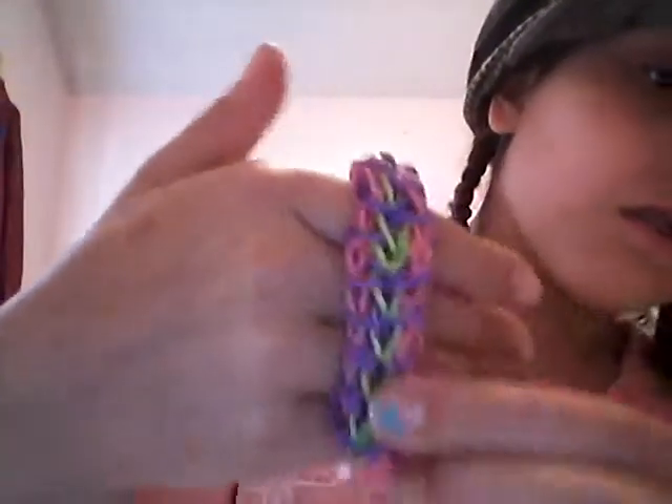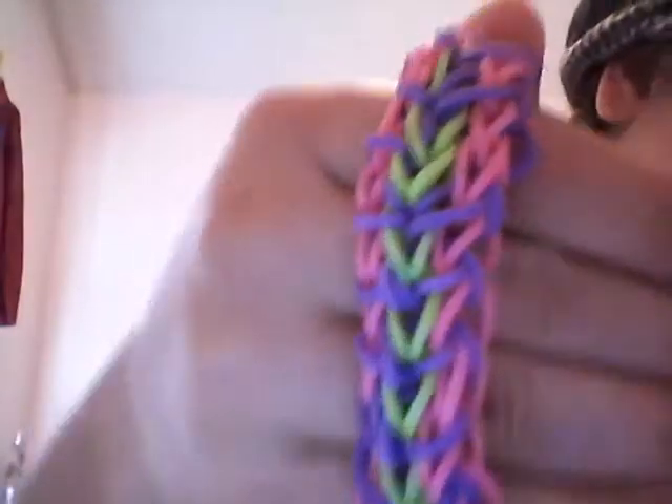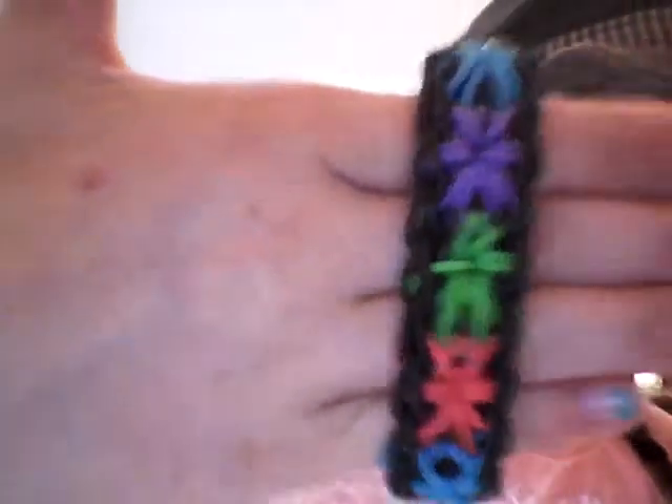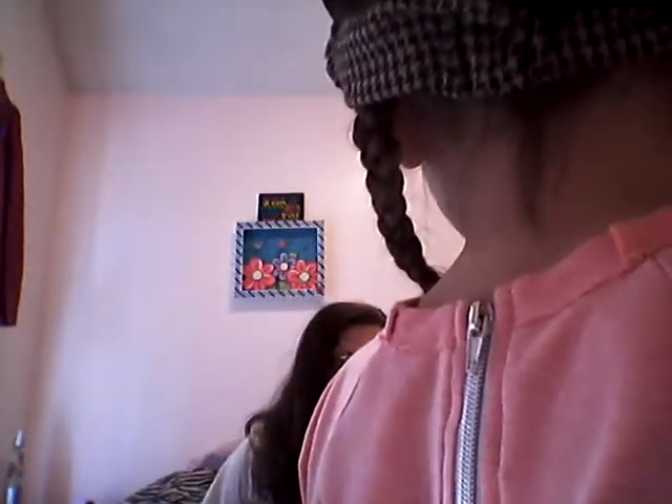Next I have a zippy chain — it's really cool. Next I have the honeycomb. Next I have a starburst, and then I have another starburst. That's it. So I have a fishtail and a city chain.